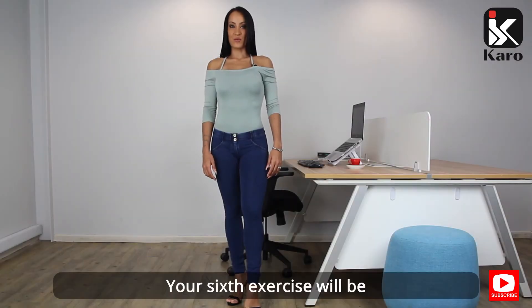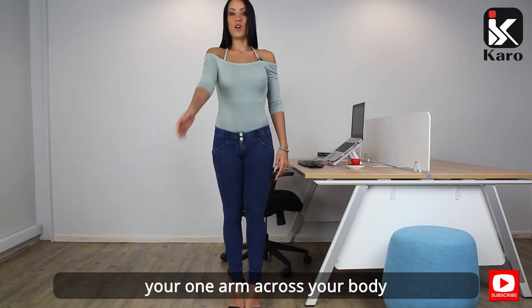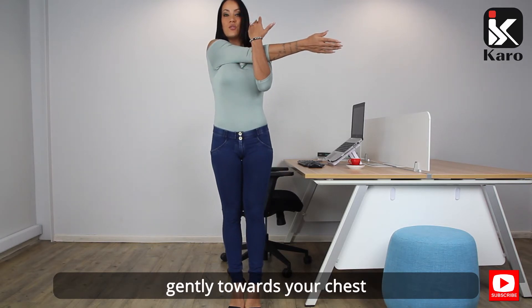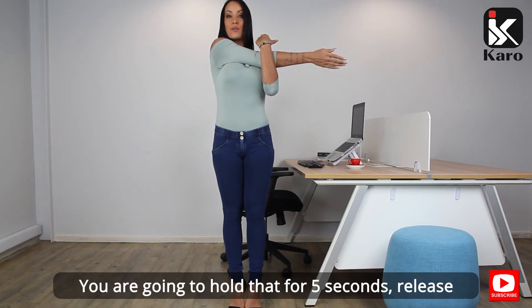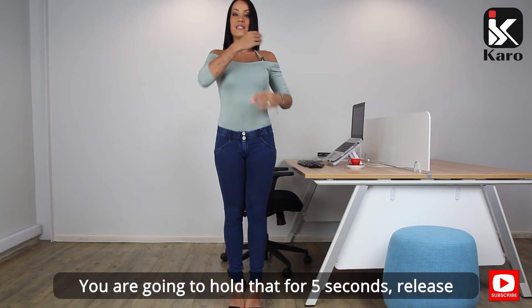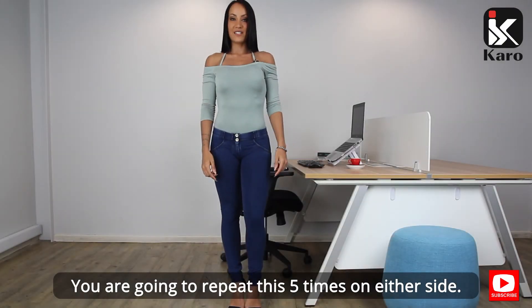Your sixth exercise will be your posterior shoulder stretch. Standing upright, you're going to take your one arm across your body. With the other arm, you're going to pull it gently towards your chest, feeling the stretch in your right shoulder. Hold that for five seconds, release, and repeat on the other side. Repeat this five times on either side.